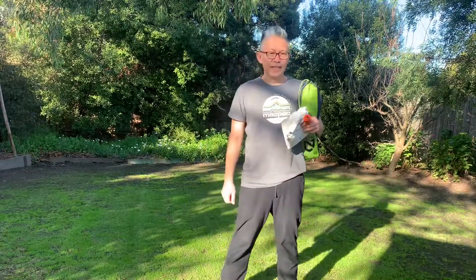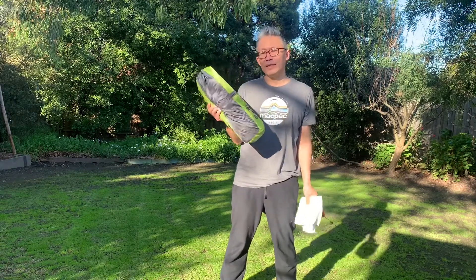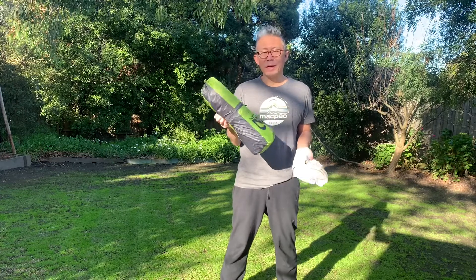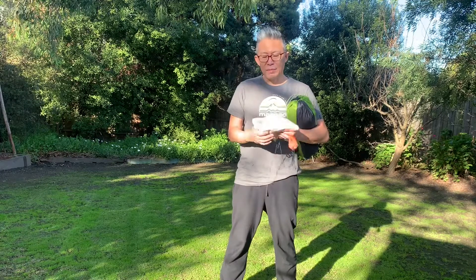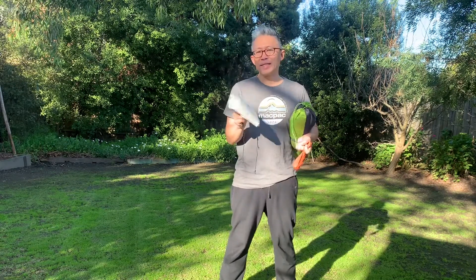G'day everybody. Today I'm going to describe a couple of things. What I've got here is a Nemo two-person Haunted tent — ultra lightweight, comes in at about 1.03 kilograms. What I've done is I haven't purchased the Nemo Haunted footprint; I've just used the footprint from my five-year-old Big Sky Revolution tent, which I believe is a lot lighter, coming in at about 100 grams.